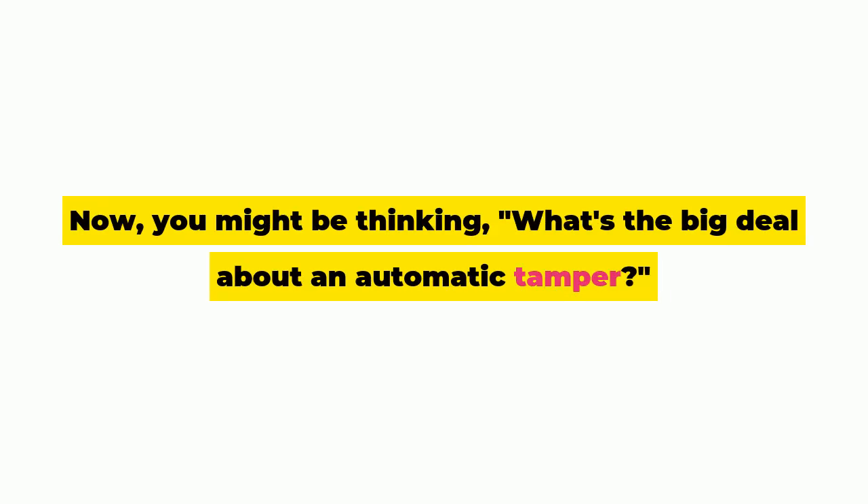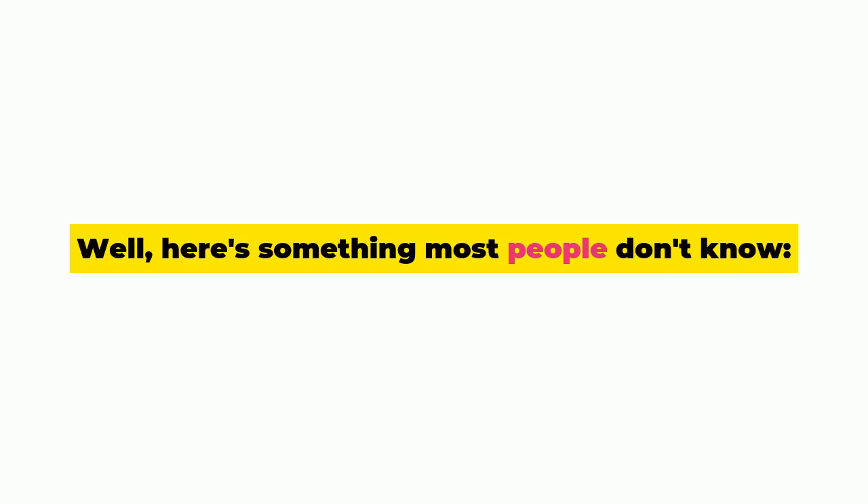Now you might be thinking, what's the big deal about an automatic tamper? Well, here's something most people don't know.